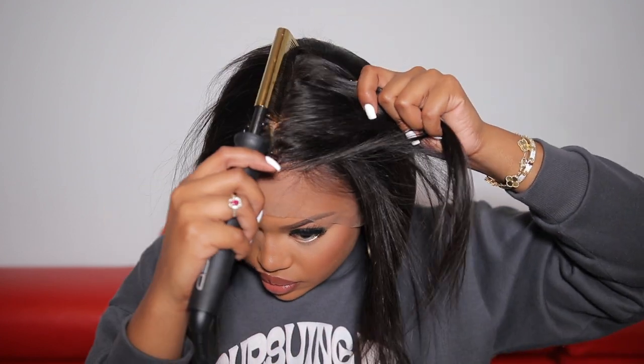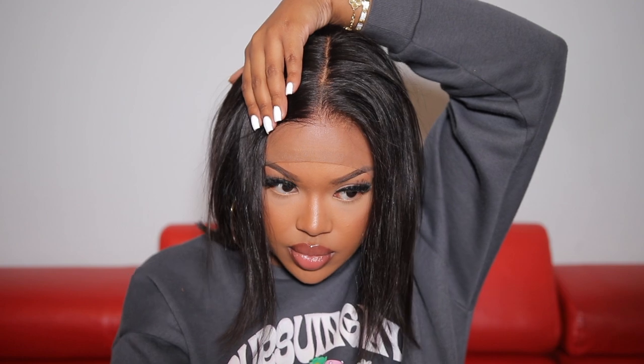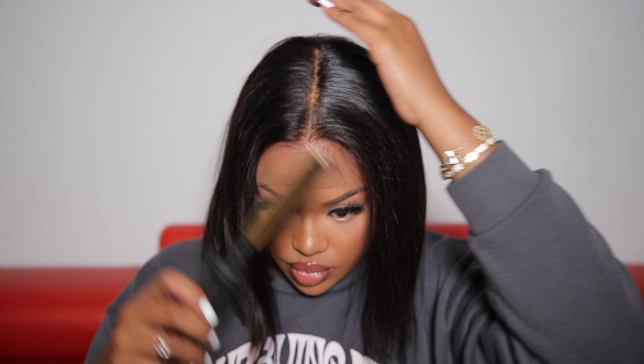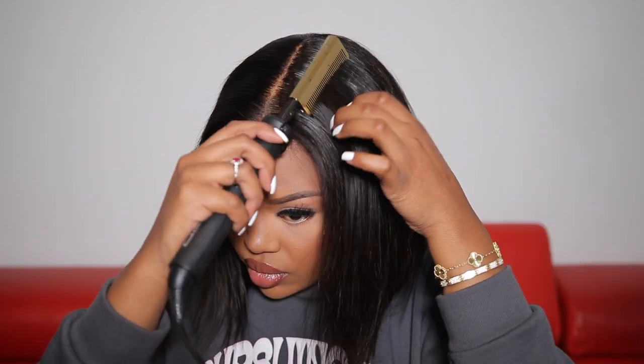Straight out of the box the wig comes parted with a side part, but I wanted a middle part so I went in and created a center part. I'm taking my hot comb to make sure the hair is flat and nice. At first it wasn't getting as flat as I wanted, so I went in with my wax stick — and once I applied that it got extremely flat. A wax stick is definitely needed for this wig if you want a really flat and sleek look. The hair quality is their 100% human hair, meaning no shedding, no tangling, and it's super soft and super shiny. You also have the option to wear this wig completely glueless.